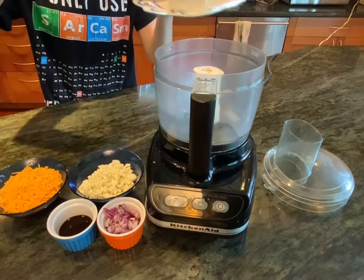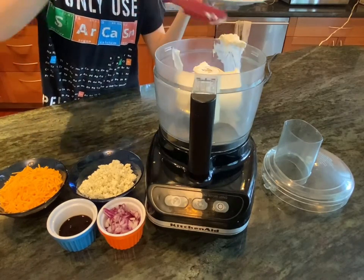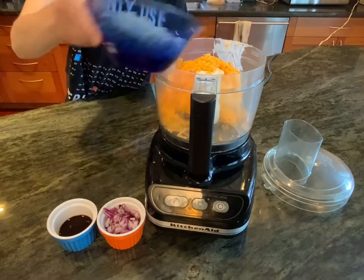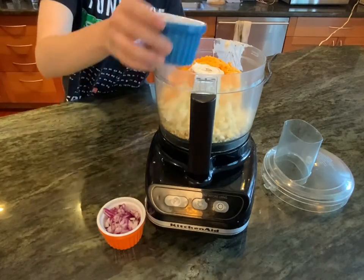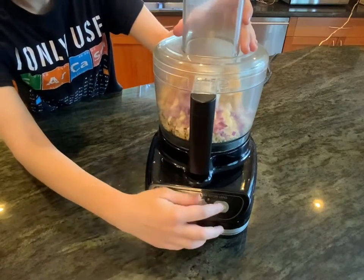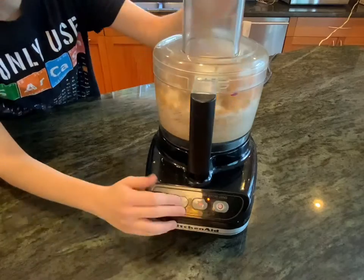In a food processor or blender we're going to combine 8 ounces of softened cream cheese, 4 ounces of shredded sharp cheddar, 4 ounces of blue cheese — don't worry, it's just for flavor — 1 tablespoon of Worcestershire sauce, and 2 to 3 tablespoons of chopped red onion.